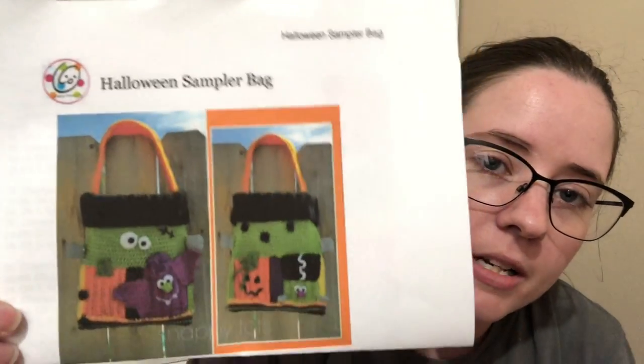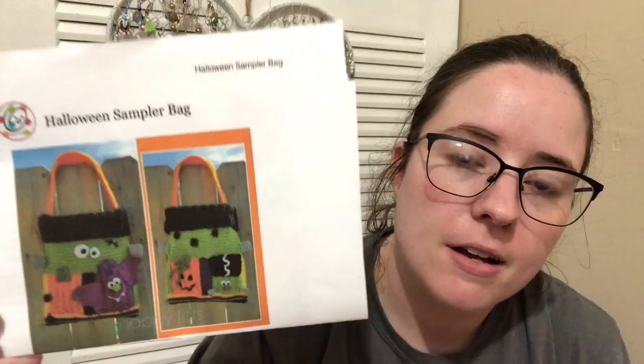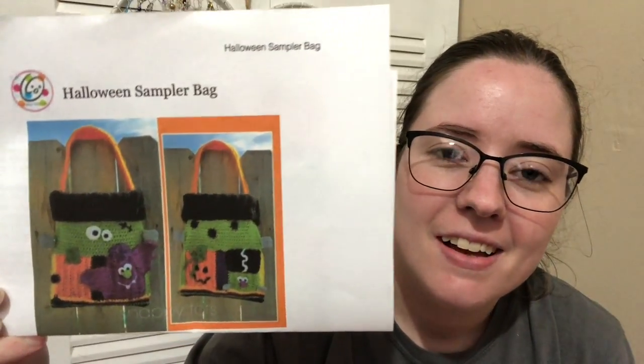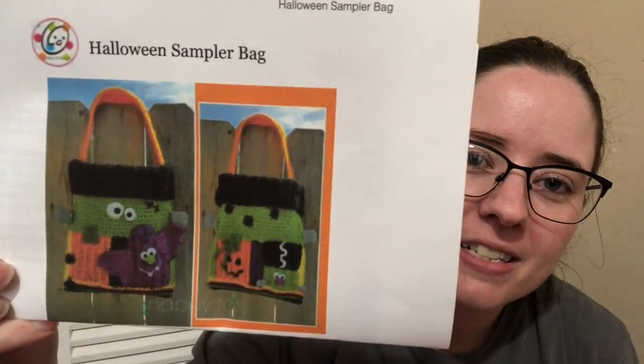Let me get the first page. Right here - it is a paid-for pattern by Heidi Yates, which is Snappy Tots. I love her patterns. It's called Halloween Sampler Bag and I'm going to be using it as my bag for this Halloween.